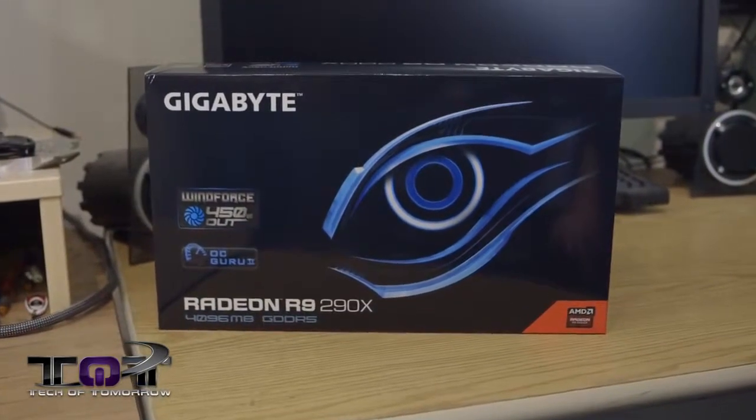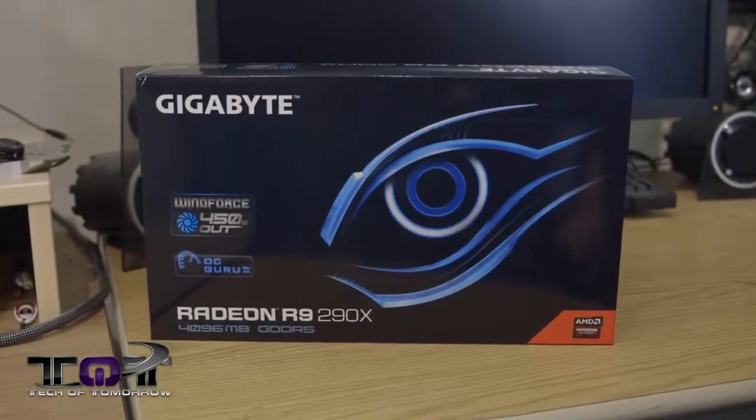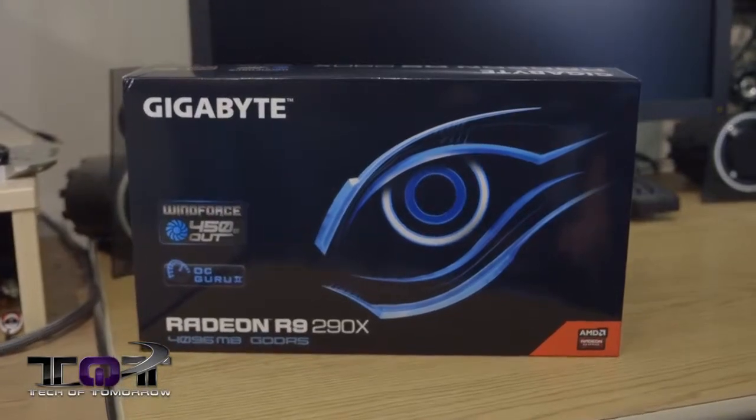That's right. This is a WindForce Edition, featuring their triangle cooling. It's the 450 watt version. This thing's tricked out, overclocked out of the box, and geared to be for an enthusiast who wants performance. So with that said, let's take a look at the box and what's inside of it and see what's in store for you with Gigabyte's latest entry into the 290X market.